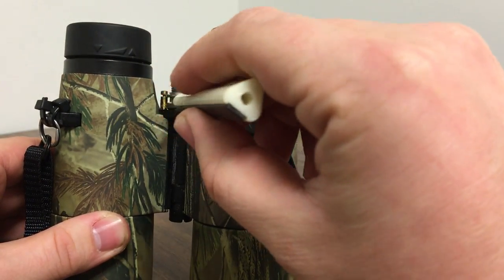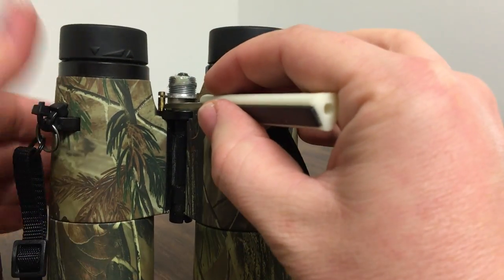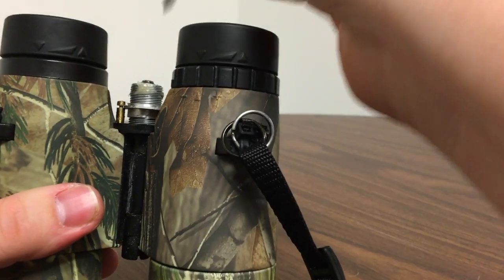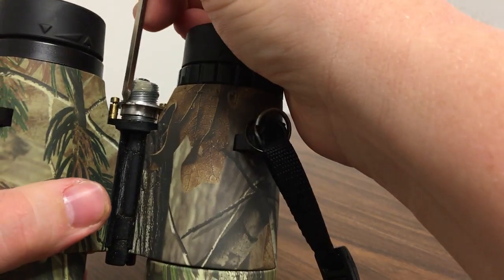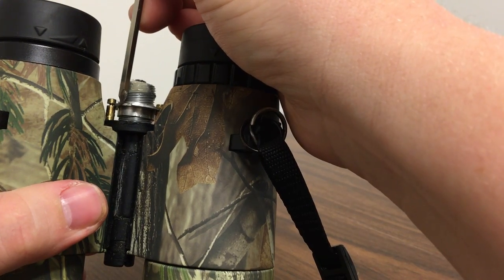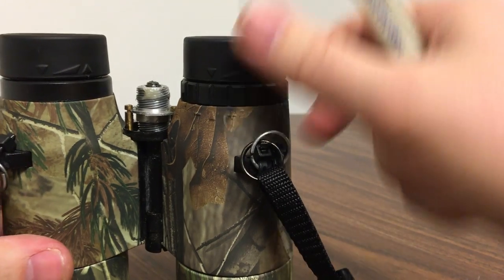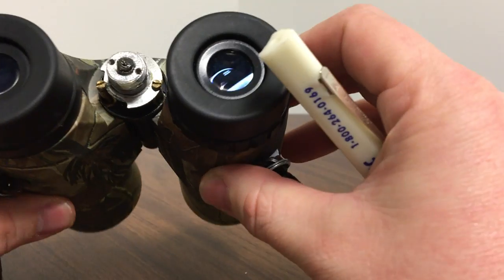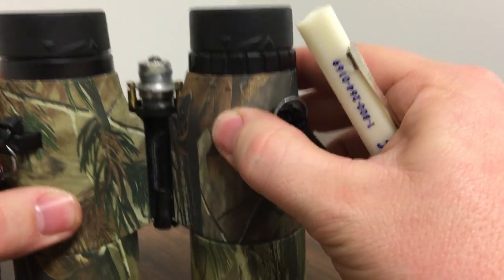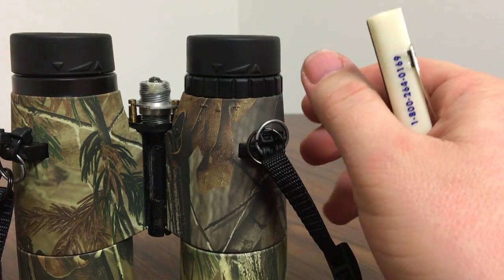So I was able to pry it out with a small screwdriver, just enough to pull it back up so that this groove would line back up with this piece here. And after that they work perfect. So if you guys are having trouble with a pair of Bushnell 10x42s, give that a try. And if that don't work, you're probably just better off buying a pair of Vortex.